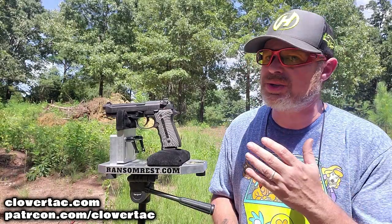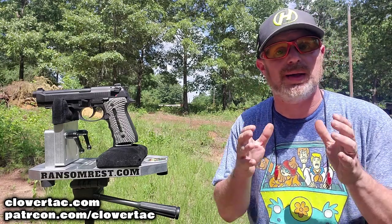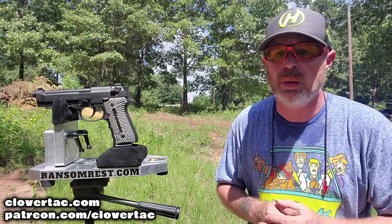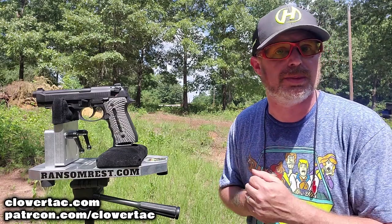Let's put a few rounds downrange on paper. We're going to start out with the Gerson Regard Gen 4. At 10 yards downrange, I have a target posted with two bullseyes. We're going to fire the Gerson Regard at the bullseye on the right, and the Beretta at the bullseye on the left. For the first time ever here on the CloverTac channel, and certainly in an accuracy battle, we're going to be using the Multi-Cow Steady Rest from Ransom International.